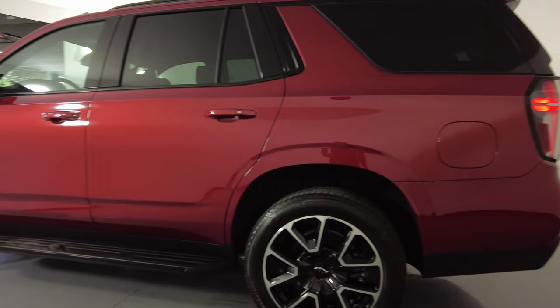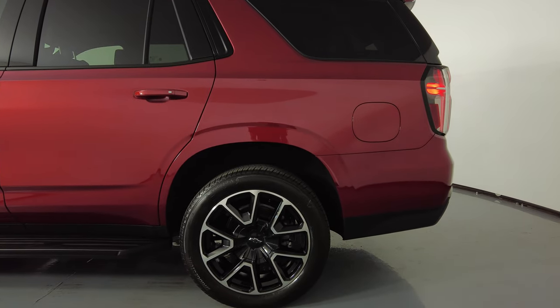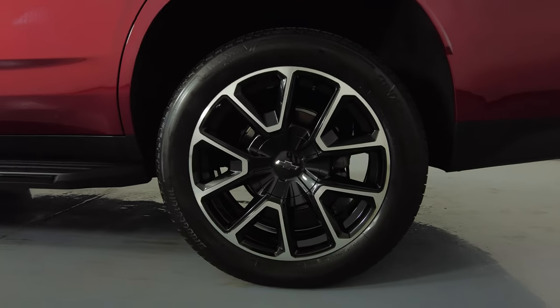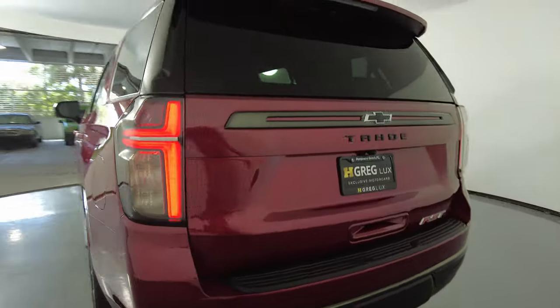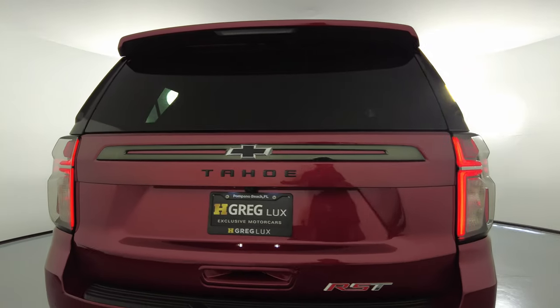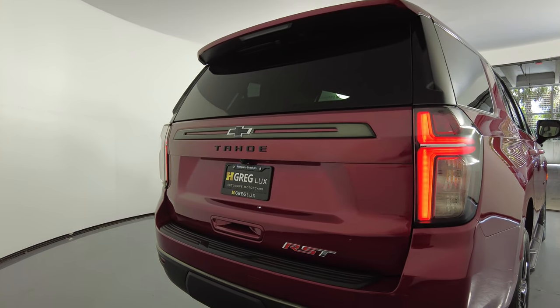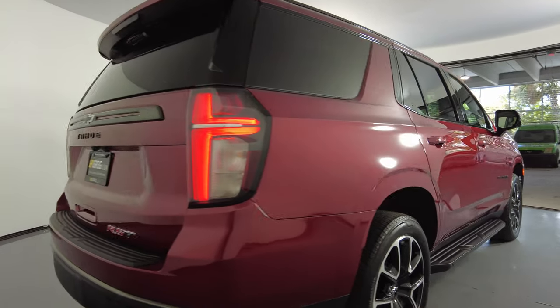Let's take a look at the quarter panel and wheel. This quarter panel looks perfect — no scratches, no dents at all, everything is spotless. And the wheel has no curb rash. Let's move on to the back of the SUV. The trunk is in excellent condition, I do not see any scratches on it, and the back bumper is spotless. Everything is perfect so far.